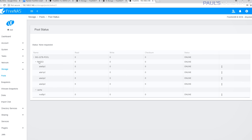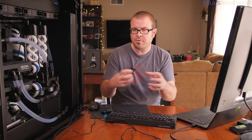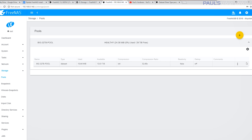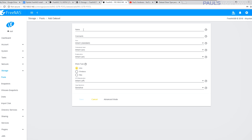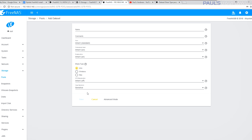FreeNAS does have a built-in monitoring tool to see if you're actually getting any benefit from the cache. Now that I've set up my pool, I can see it in the dashboard. But in order to use that pool, I need to create datasets on it — think of it like creating partitions on a RAID array. Go back to Storage, choose Pools, select your 32TB pool, and click Add Dataset.